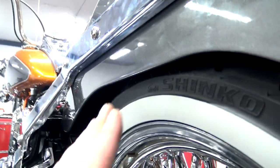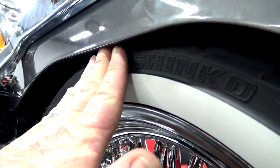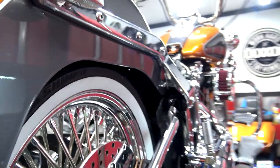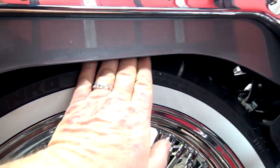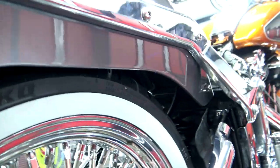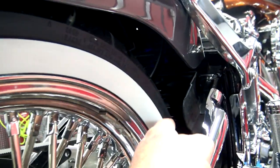So we've got the rear fender installed. As you can see here, I can barely get my fingers in there on this side. We'll go to this side — I can put my whole hand in there and smack the top of the tire. So that's what we mean by the half-inch offset to the left.